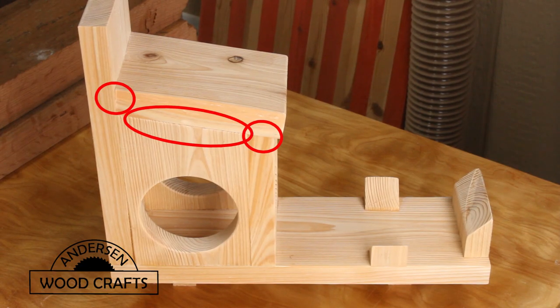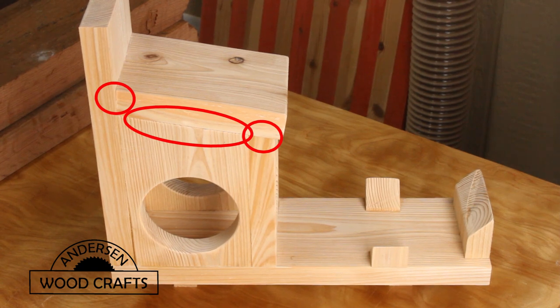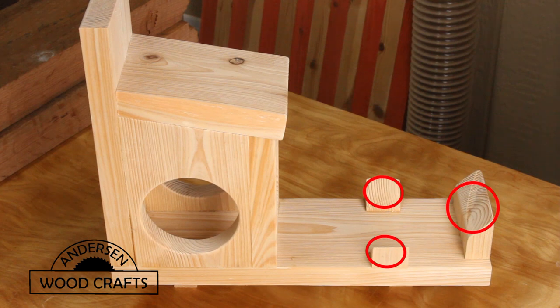Let me just point this out. When I cut these pieces that are circled, I cut them at 10 degrees — that provides a slope for the roof and everything fits nice and tight. Now for these other pieces that are circled, I cut those at 45 degrees, and those pieces are just to ensure that the mason jar doesn't fall out.